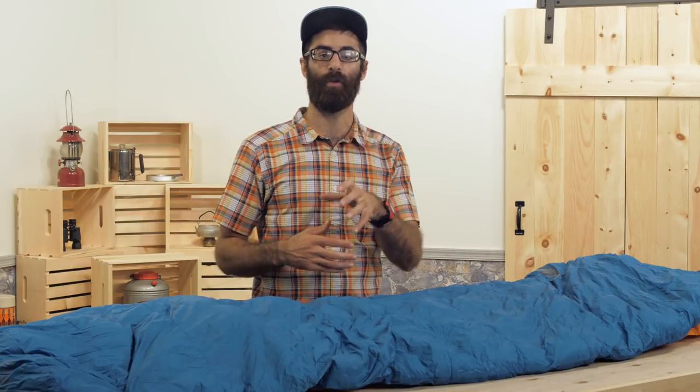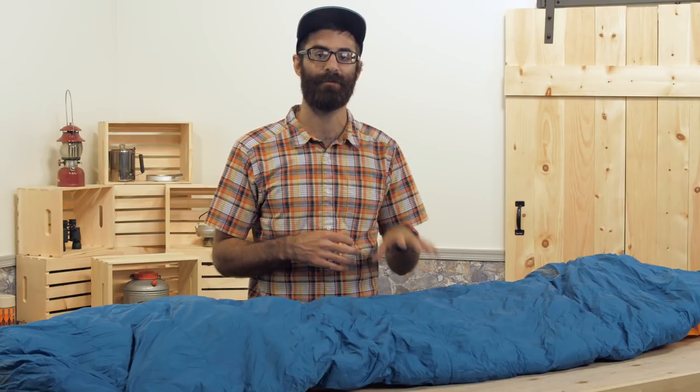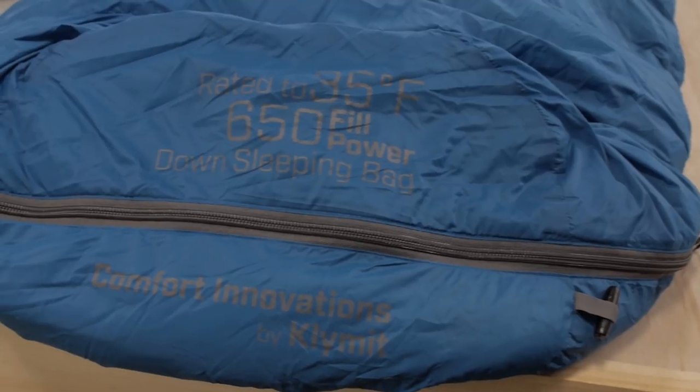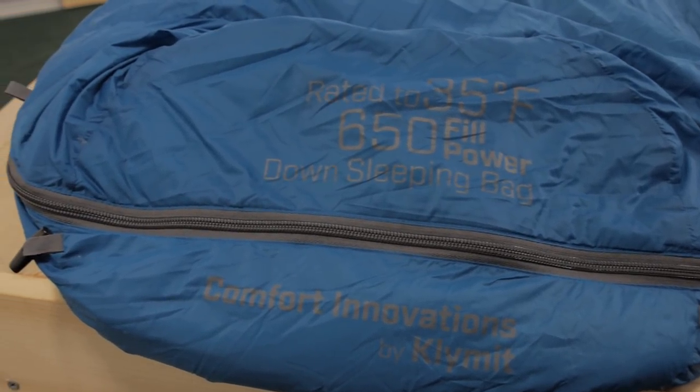The KSB is full of a high quality 650 fill white duck down. This is a lofty and warm insulation that's got a good warmth to weight ratio.